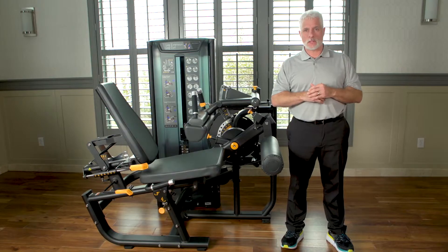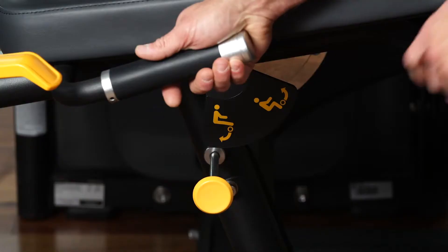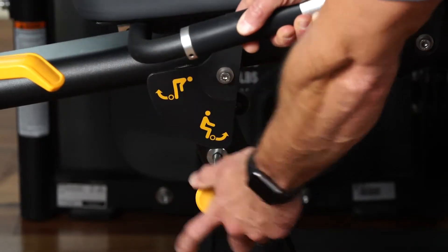One of the biggest keys on a leg extension or leg curl is the joint angle and the joint axis. This machine provides you with the ability to line that up whether you're doing a leg extension or leg curl.